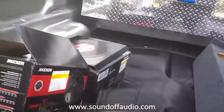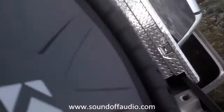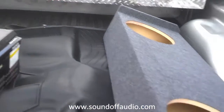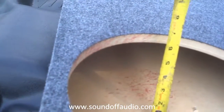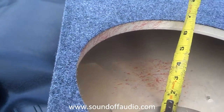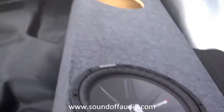This Kicker is showing five and three-quarters, and I advertise five and three-quarters on this dual 12. As you can see, that's actually conservative — it's about six and a quarter. This woofer fits perfect.